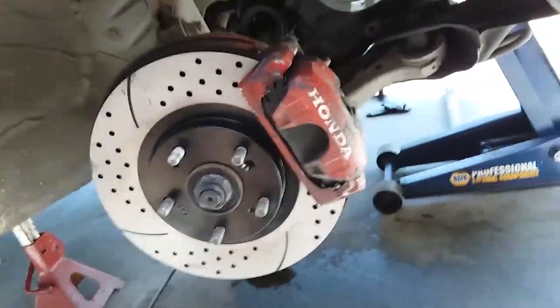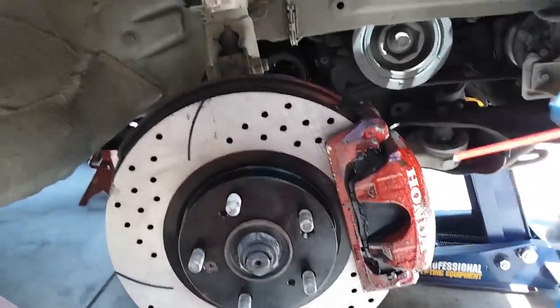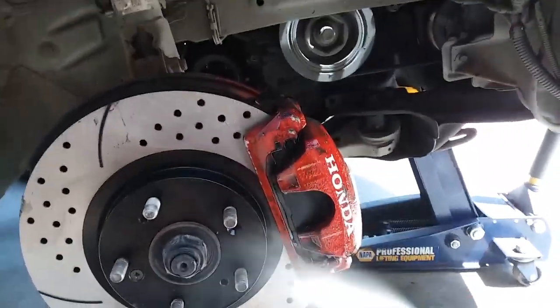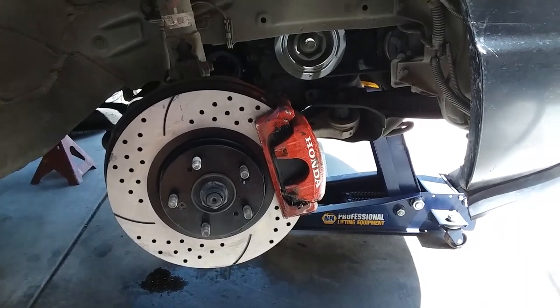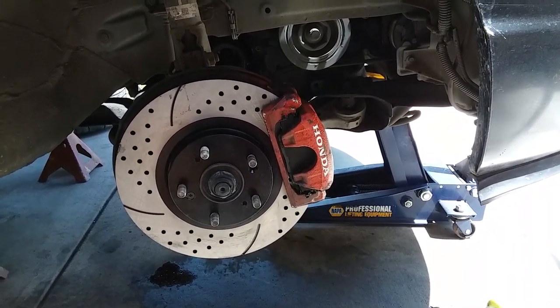Once you have everything secured, you're done. Now we're just going to spray this off, clean up that brake caliper real quick, clean up the Honda symbol, and we're set. And that's how you install new calipers on the 2006 Honda Civic SI.